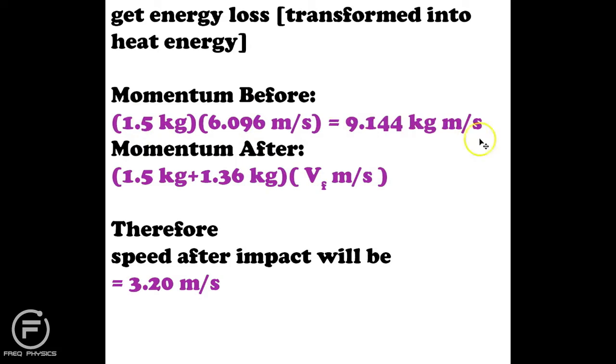I'm looking at what's known as an inelastic collision — where two objects stick together. I assume the hand and chicken stick together, giving them a combined mass and a final velocity. Using this equation I get a speed after impact of 3.2 meters per second.